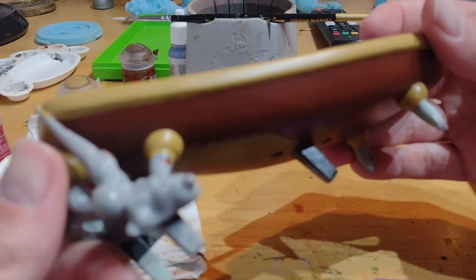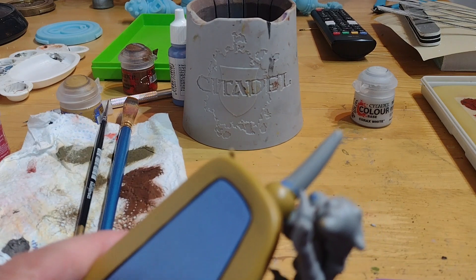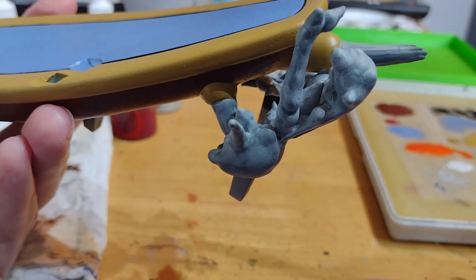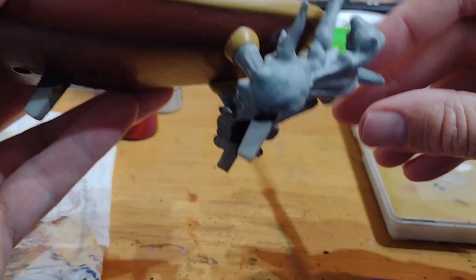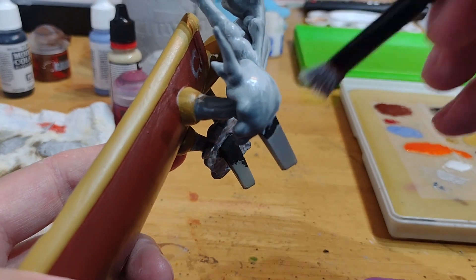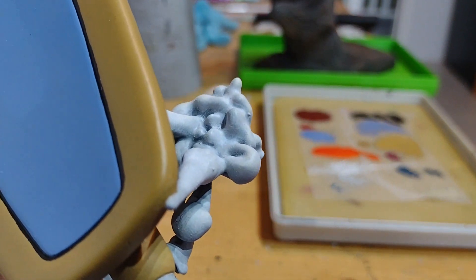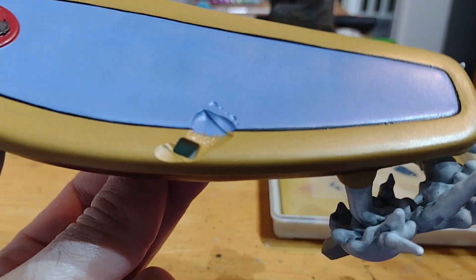Now I'm going to paint in the smoke effect, starting with some Corax white over the white parts. After that coat of white, I've thrown a grey wash over the whole thing to darken it down. Then I'm going to brighten it back up with White Scar dry brushed over the entire thing, which should leave darkness in the recesses to give it that smoky look. After that dry brush this is the effect - it gives a nice smoky look. The surfboard is pretty much done so I'm going to glue it into place on the rock.